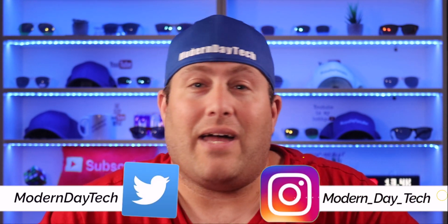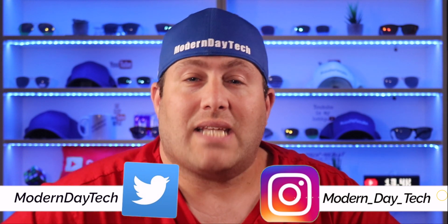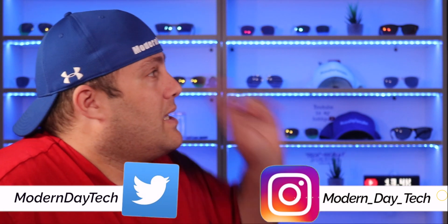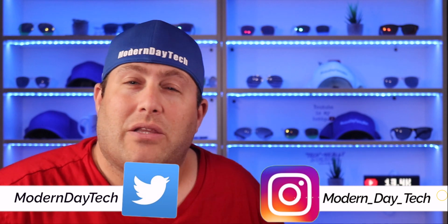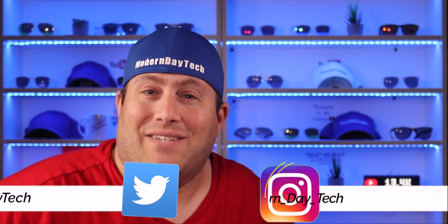I want to thank Shay and Shane for being in this video and showing us how to hook this up within HomeKit. Links to their channels are down below. If you want to see the next video in my HomeKit series, click that video. If you're brand new here, make sure you hit subscribe — I'll see you in the next video, thanks for watching!